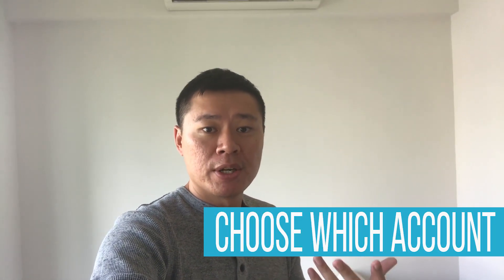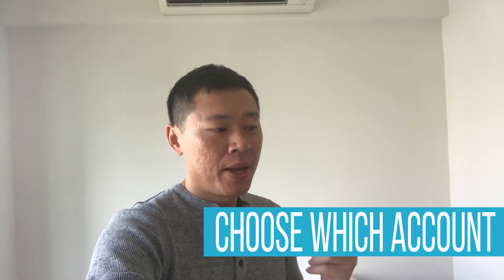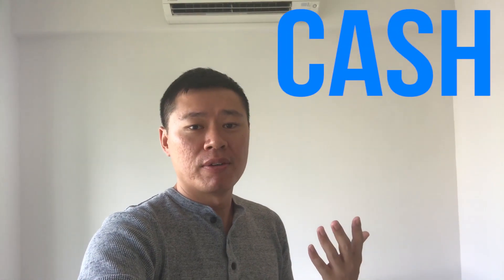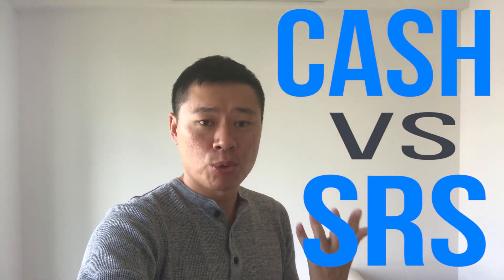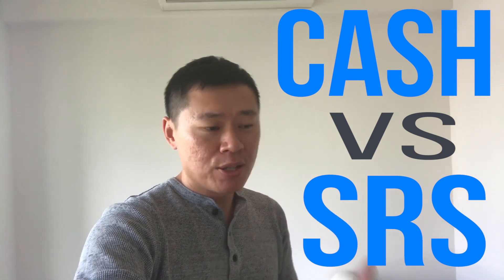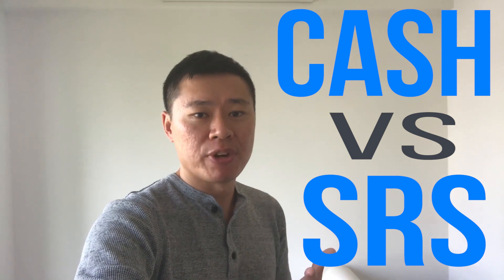The third advanced strategy is to choose wisely which account you want to invest in this bond with. The maximum that anyone can invest in the Singapore Savings Bond today is $200,000. So if there's a choice between cash versus SRS, I think the answer is quite simple — always use cash to invest into it because it's liquid, and use SRS for longer-term investments.